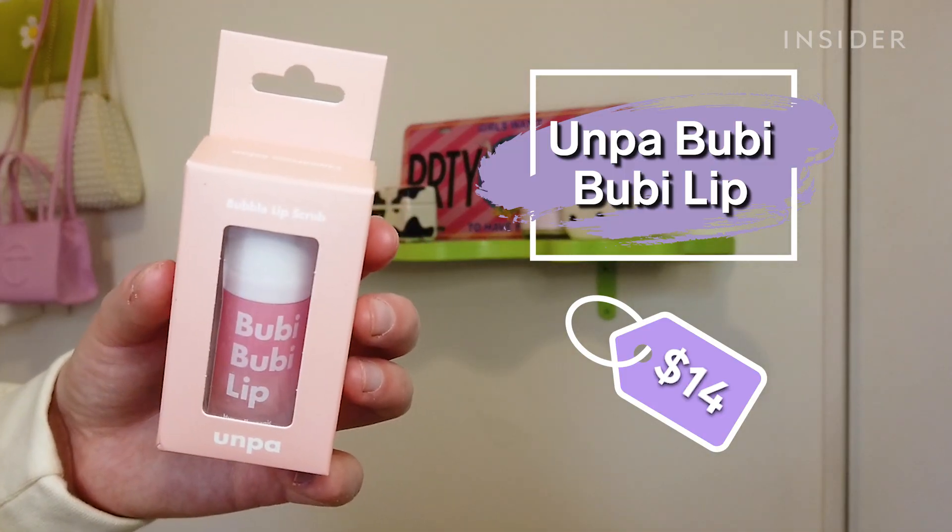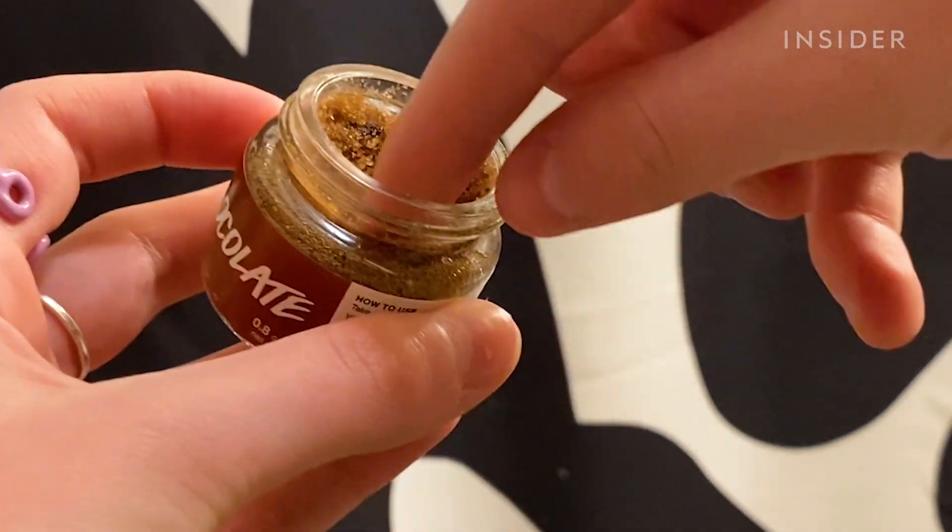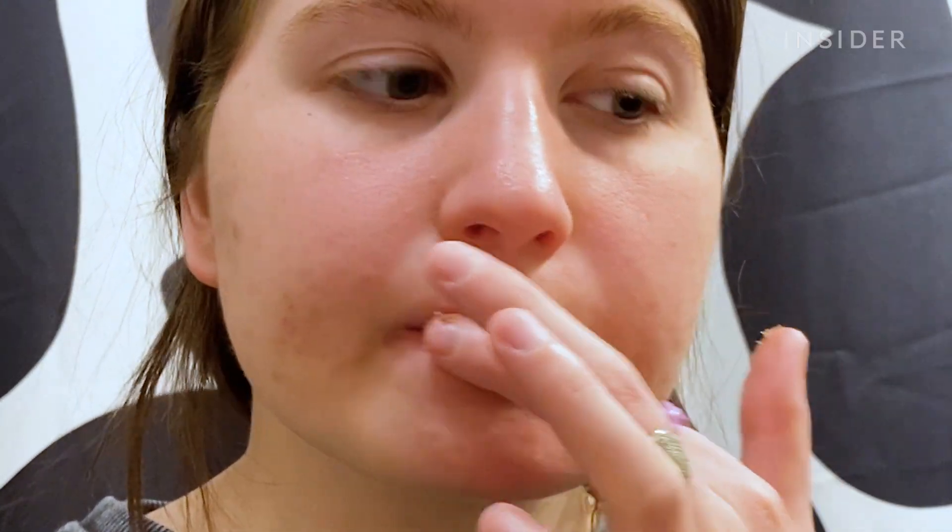Today I'm trying the Umpa Bubble Lip Scrub. It's meant to foam up on your lips, which is supposed to help remove dead skin. I actually have not discussed this with you all yet, but I have been on Accutane now for about six months and my lips are drier than the Sahara Desert. I've tried physical sugar lip scrubs which work but tend to make my lips super dry and tight. Not only does this look fun but I'm hopeful that it's going to be less harsh.